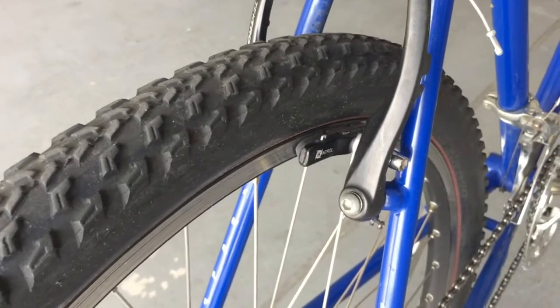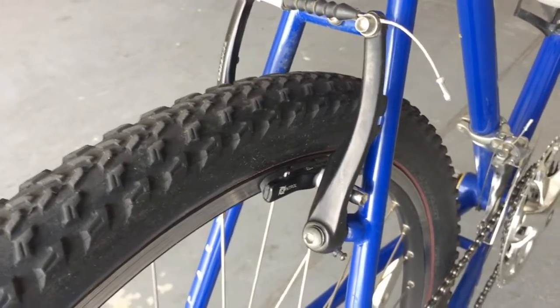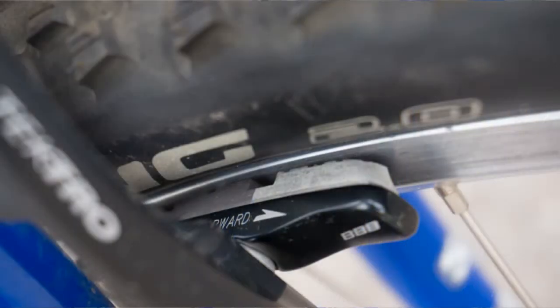The brakes aren't bad. I'll probably replace the rear brake pads — they're replaceable pads, so that should be pretty straightforward. The front brakes are looking pretty good, so I'll probably just keep those.